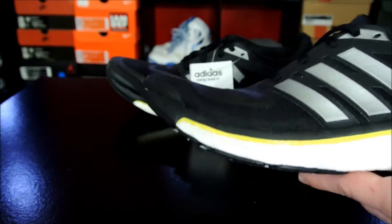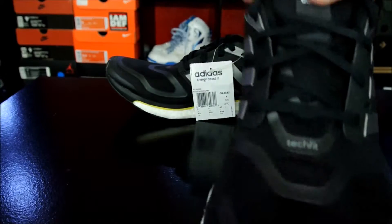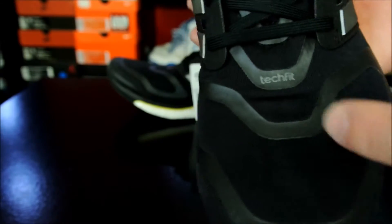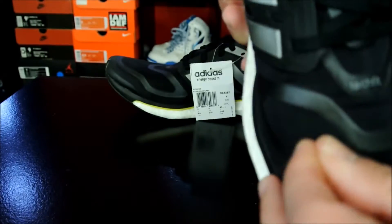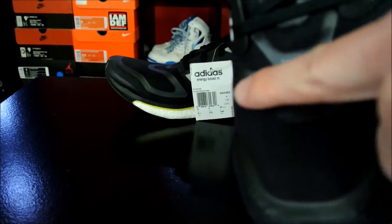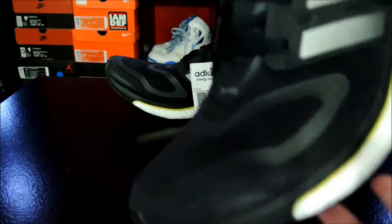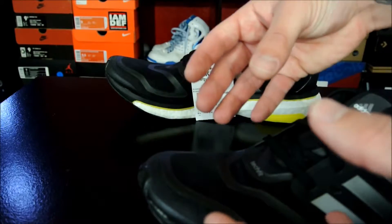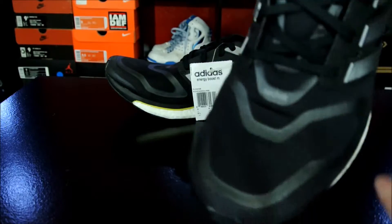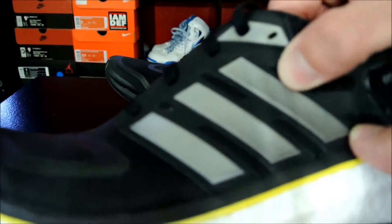So just a quick overview: it's got a Tech Fit upper. Tech Fit is basically like a spandex kind of material, which is what the whole toe box area is. Then it's got these overlays on top of it — they're not fused panels or anything, just rubbery overlays. That's meant so that when your foot is in there, it retains its shape so it feels a little more snug and secure, plus it gives it a nice design element. Then you've also got some synthetic overlays with ventilation.